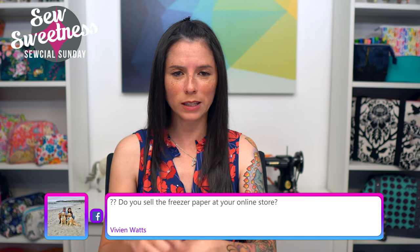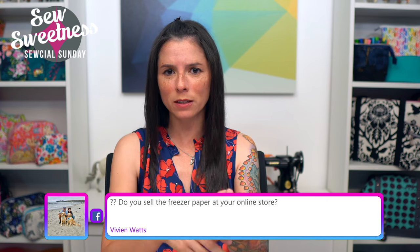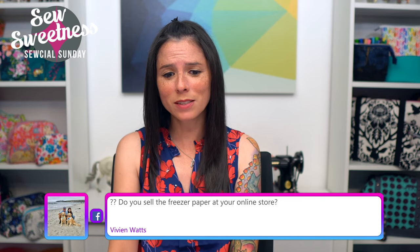We ship cork rolled, and we started using wristbands — the kind used at carnivals as proof of entry. I also saw someone recently using slap bands from the 90s to keep cork and vinyl rolls neat and tidy in their stash. Vivian asks: do you sell the freezer paper at your online store? Yes, there's a link in the description and we do have it on our website sewsweetness.com.